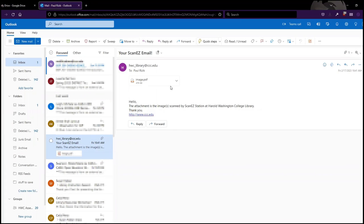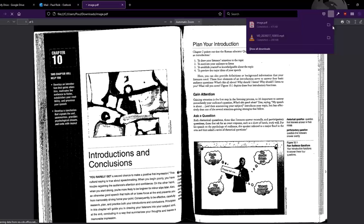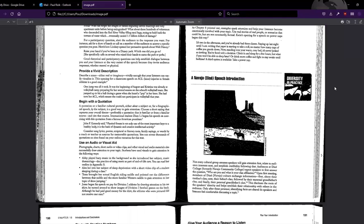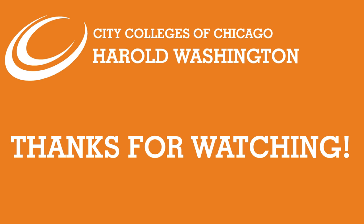When you open the email, download the attachment in order to access your scan. From here, you can either use the attachment as a digital copy, or you can print it out and have a physical copy that you can take anywhere. Thanks for watching, and watch this space for more library tutorials.